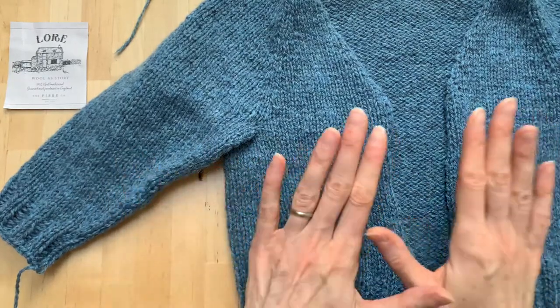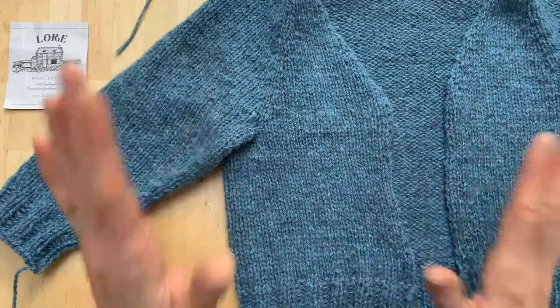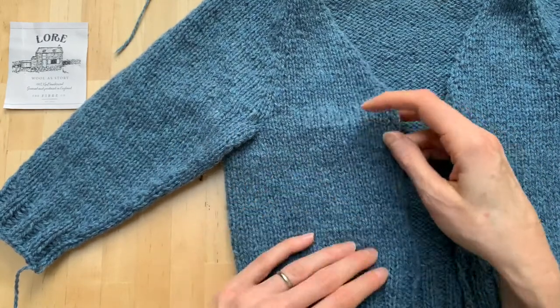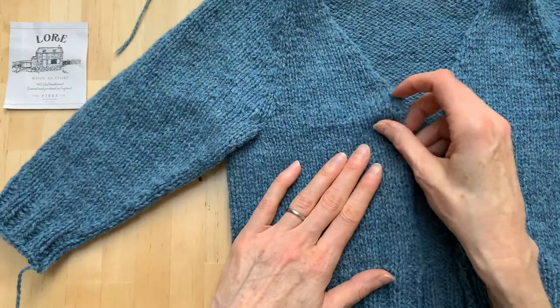We're nearly there. We've got a body, we've knit some sleeves. If you're knitting a cardigan with me, we're ready to work that button band, which can be a little bit tricky, so we're going to talk through it.